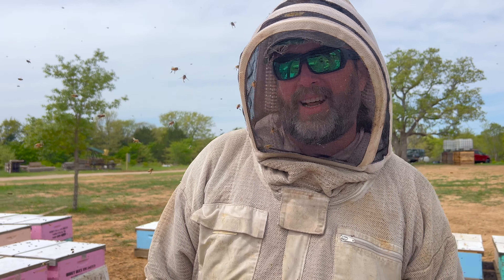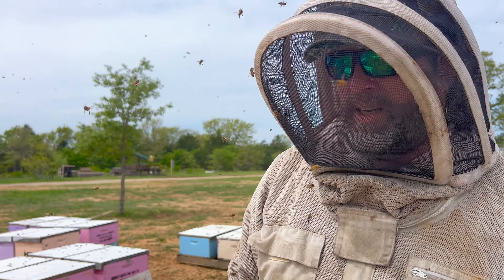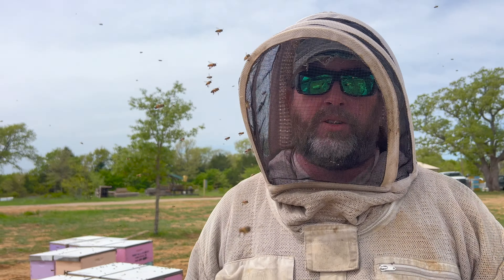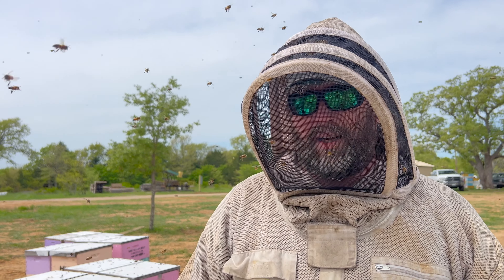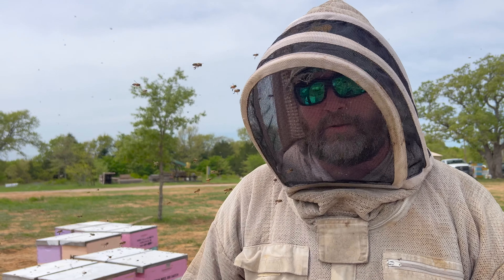The first truck was a little light on brood — they didn't get many days to build up. But the second truck was on the almonds a lot longer, so they definitely had time and we had that almond effect benefit. So the bees had some really strong ones.